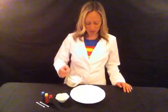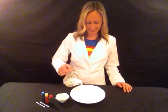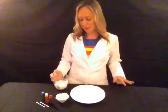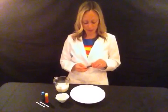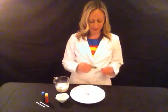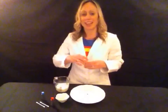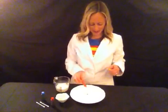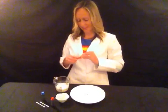So you first pour your milk onto the plate, just enough to fill up the bottom. Then you get your food coloring, and it's really important — you want to try to put it in the middle. So a couple drops of red, a couple drops of yellow right next to the red, and a couple drops of blue.